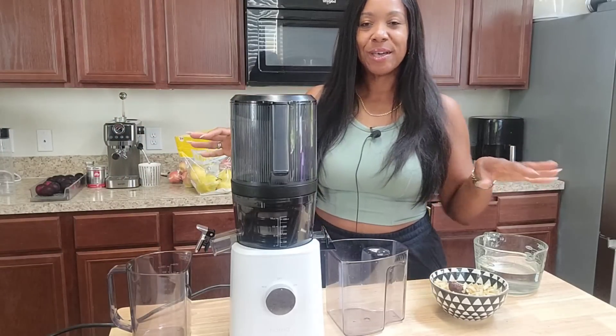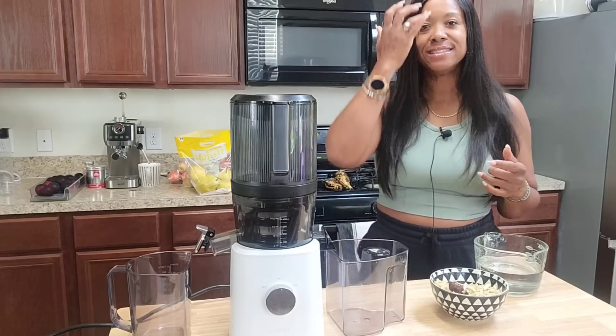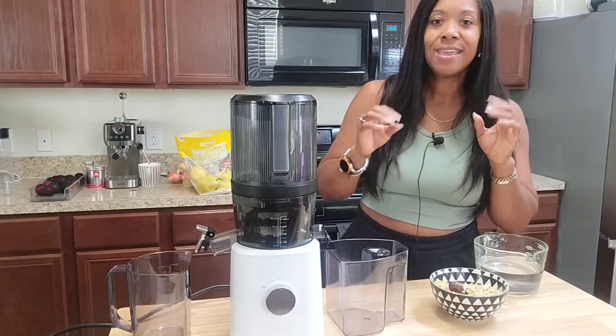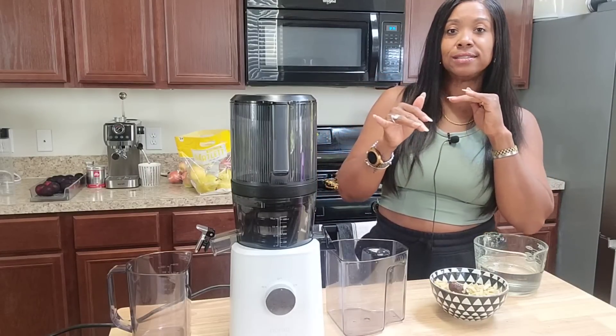Hey y'all, what's up, welcome back to the channel. If you are new, welcome — my name is Helen. Today I'm going to share with you a juice that I'm absolutely in love with, and also some tips and tricks on juicing for the fall season.